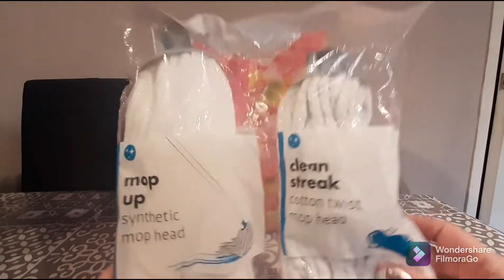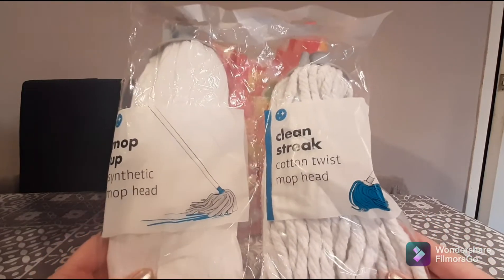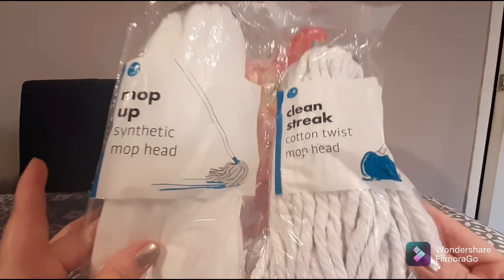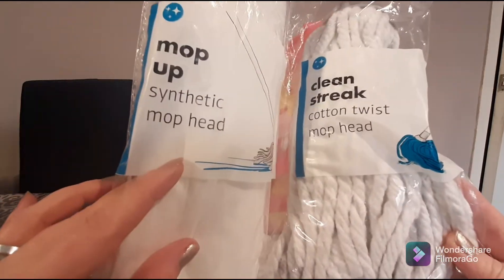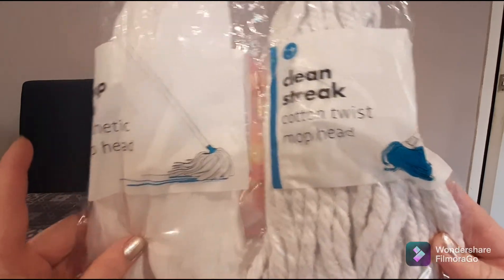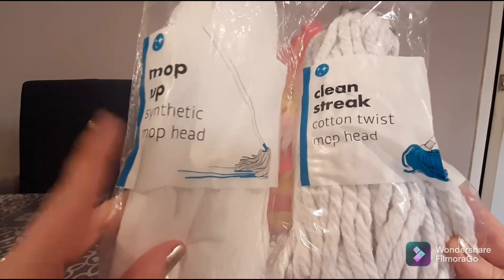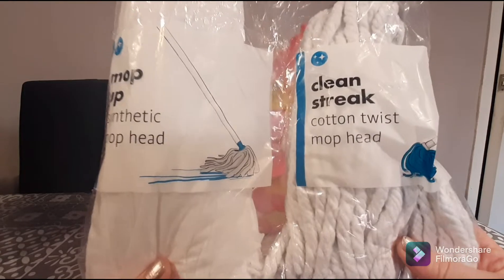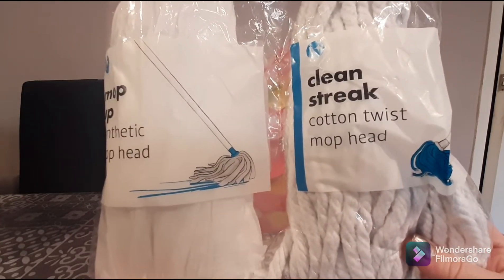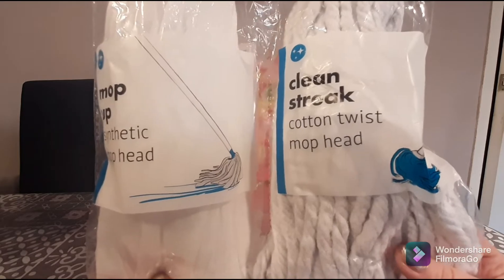Totally random — mop heads! I don't like throwing the stick of my mop out; I find it really difficult to get it in the bin. So what I tend to do is keep it and just replace it with these little synthetic and cotton mop heads. These are awesome because they're a pound for a pack of two — you get a synthetic mop head and a cotton mop head.